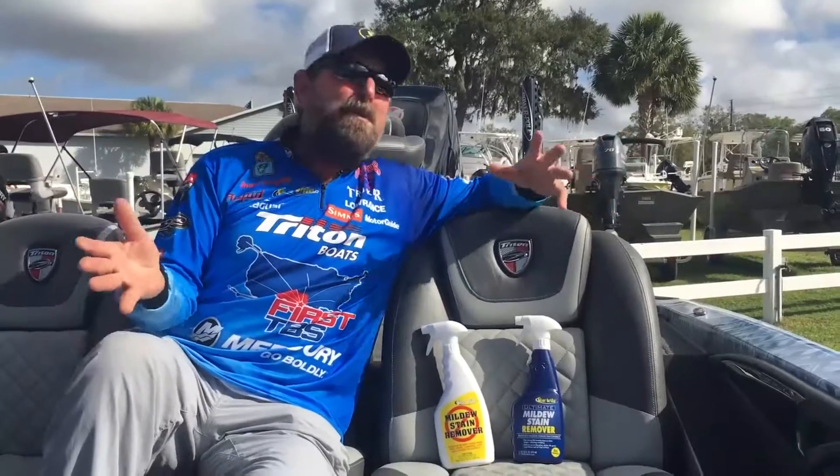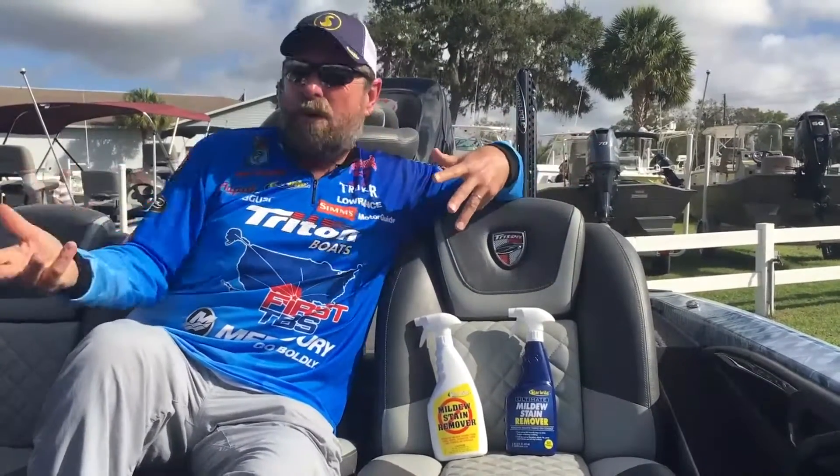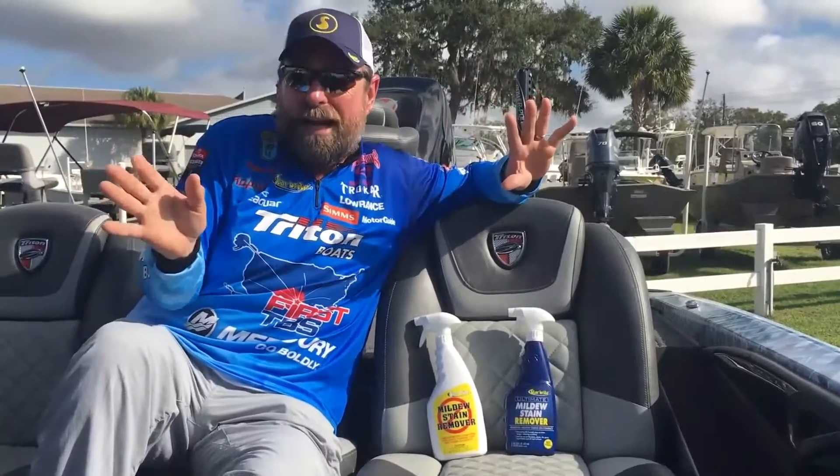Hi, I'm Shaw Grigsby. If you own a boat, you're probably gonna have an issue with mildew at some point. I mean, we cover them, they're moist, they get water in them — it just is inevitable, it's gonna happen.